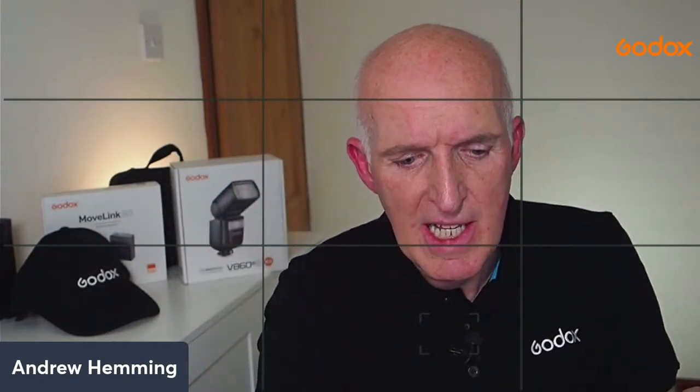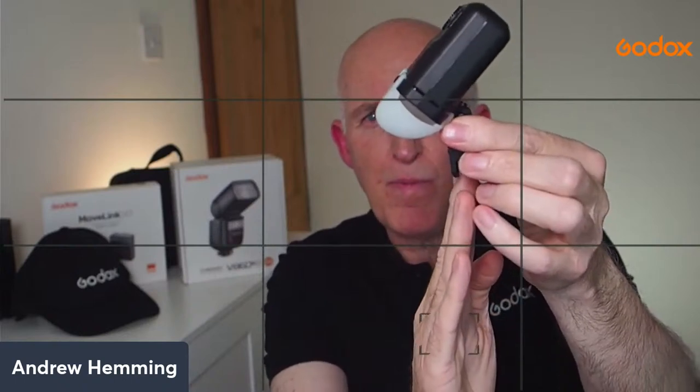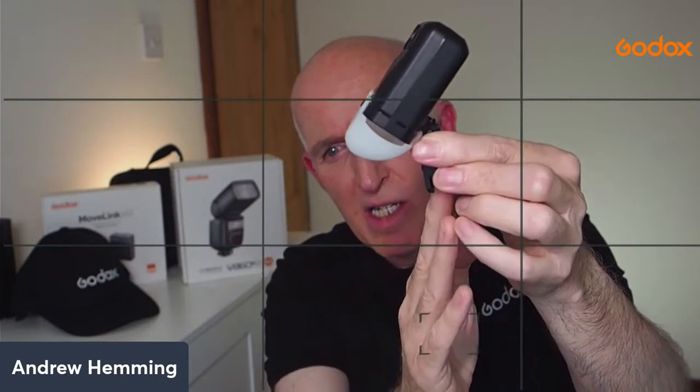The MF12 doesn't just come on its own - it includes two light modifiers. One is a filter holder with a set of color filters: creative filters and color correction filters. You simply choose a color, slot it into place, and it clips onto the front to introduce color into your photograph. The other modifier is an extreme close-up positioning adapter, which clips into place and allows light to spread even when the lens is almost touching the subject.